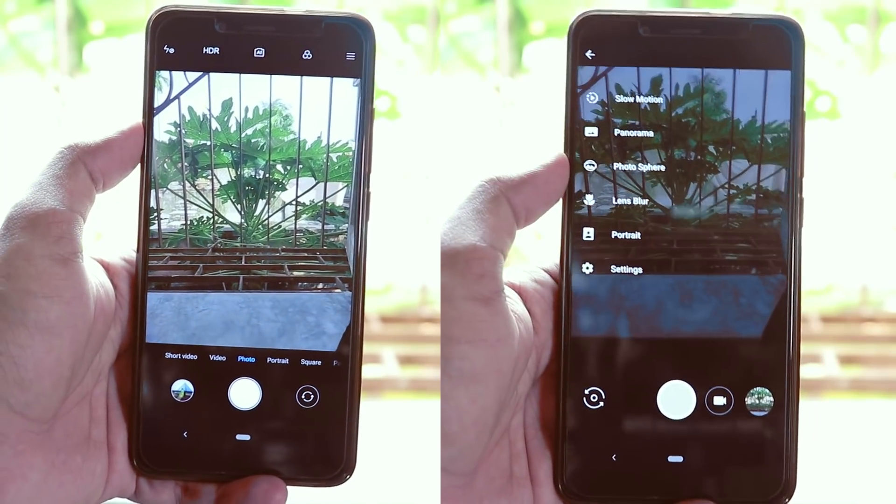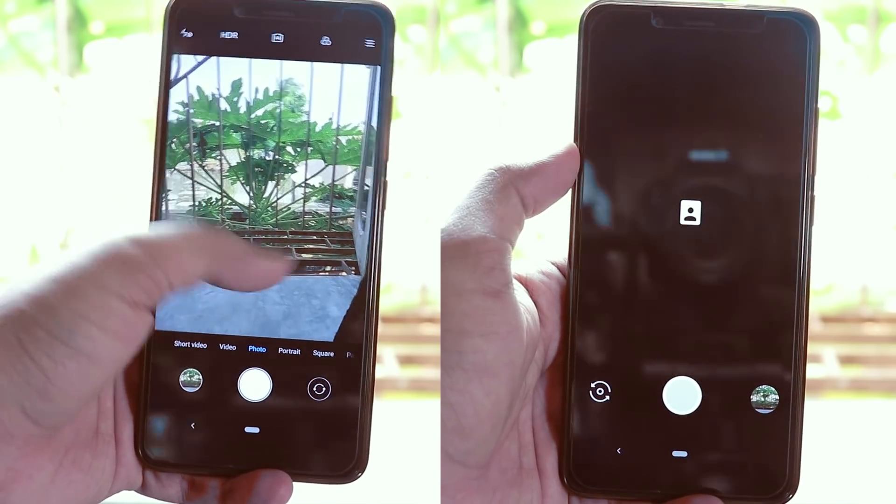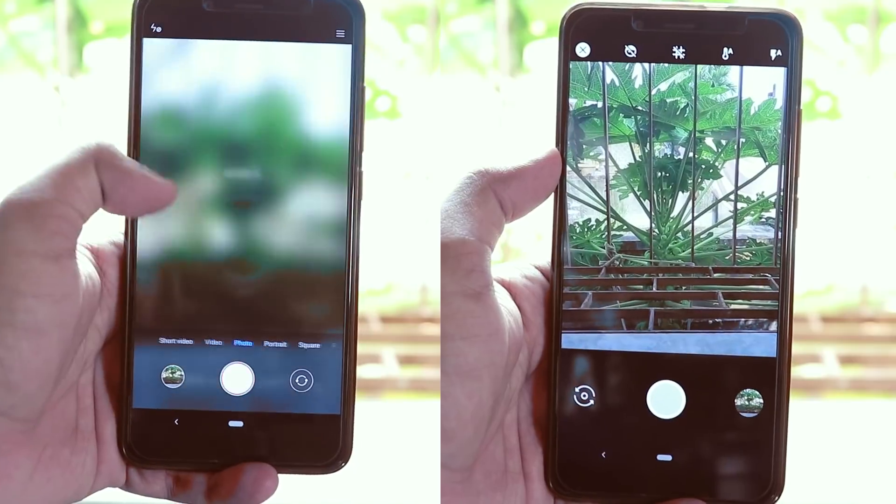First things first, let's talk about the stock cameras. In this ROM you get the Google Camera and the Mi A2 camera app by default — that's all we wanted for the Redmi Note 5 Pro. All you need to do is flash this ROM, linked below in the description, and everything will be working fine right away. Once you boot up you'll see both the Mi A2 camera and Google Camera, and both are working super fine. Portrait mode and other features are working great — here are some sample pictures.